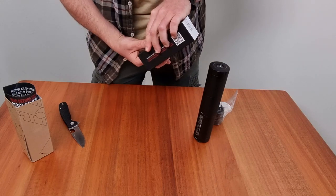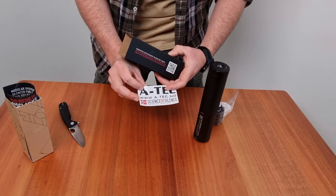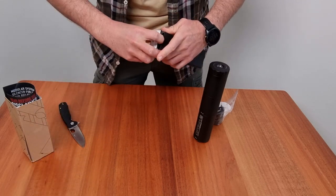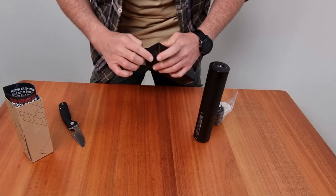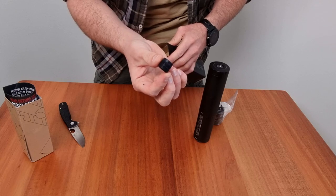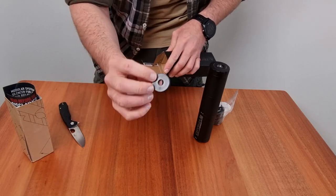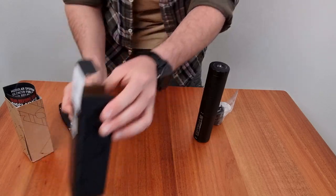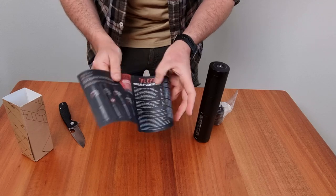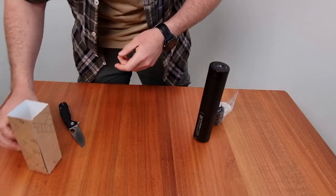Apart from that, let's see what else is in the box. Got a nice Atec sticker. There's also a thread protector and then we've also got the series booklet.